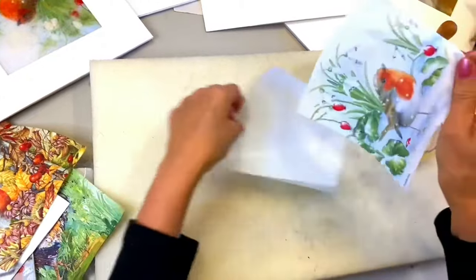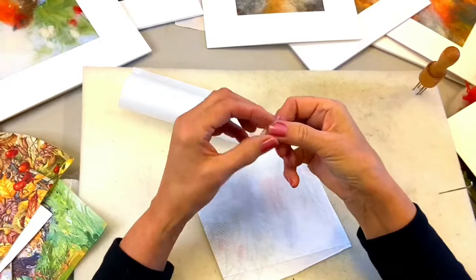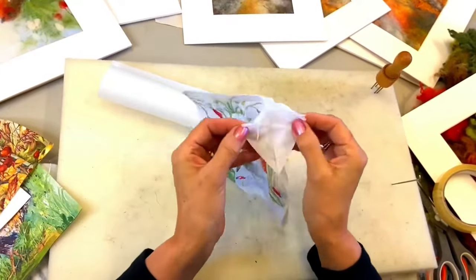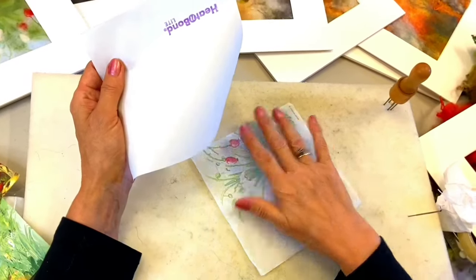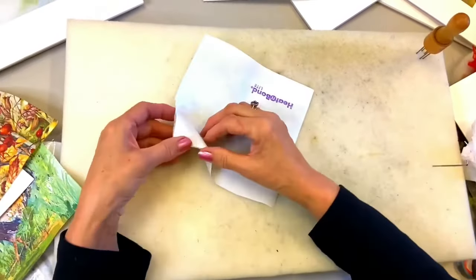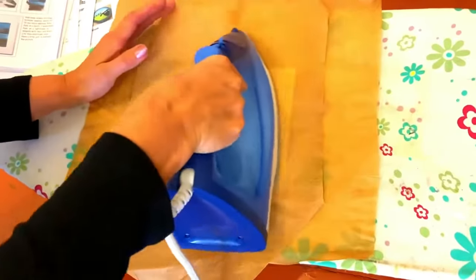Let's get started. You have one paper napkin — the important thing is you have to take the backing off. Most napkins have two backings; otherwise, if you stick the fusible webbing on the full napkin it won't work properly. So you just pop that off. I'm using Heat and Bond Light — you could use watered-down PVA glue, but I find this is the easiest and least messy way. Put the wrong sides together so the knobby, gluey side goes against the back of the napkin.